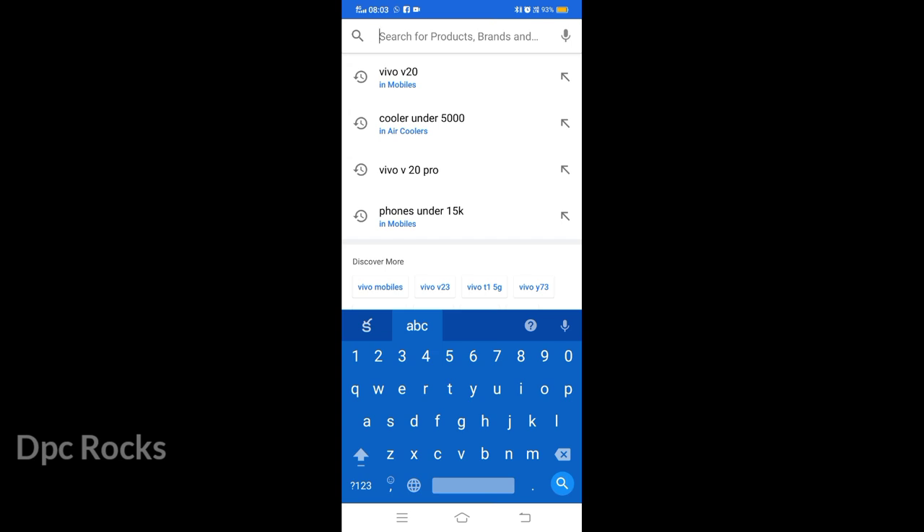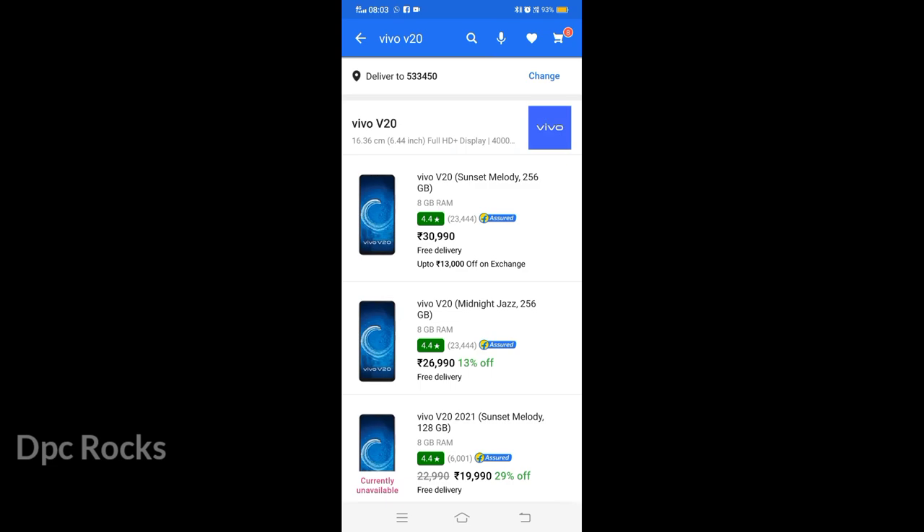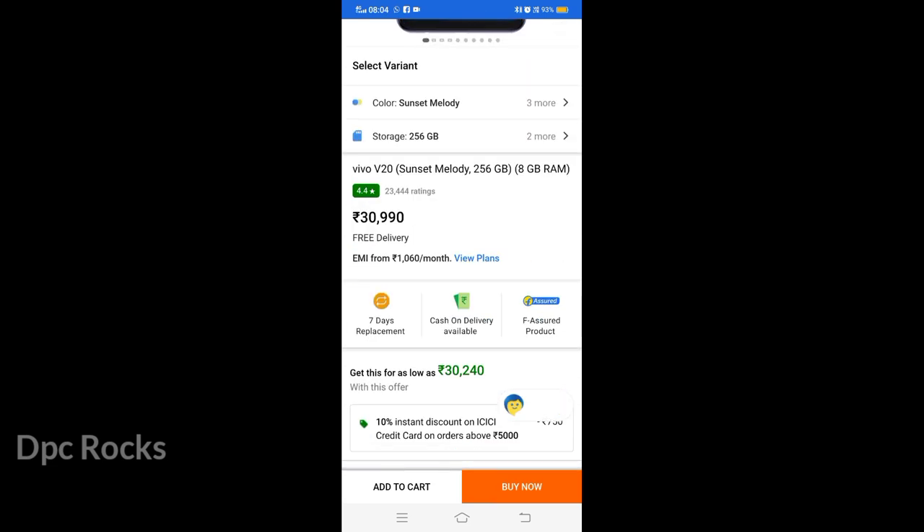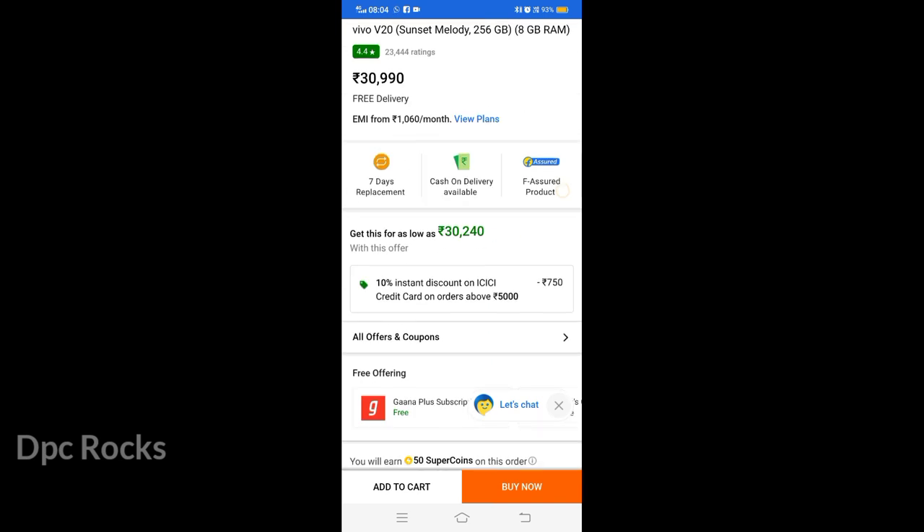We have a Flipkart tab open on the phone. I will show you how to check the mobile VV20 and GPS. We are going to search this phone and the window will be in and out. Here you can check the EMI option and click the EMI option.